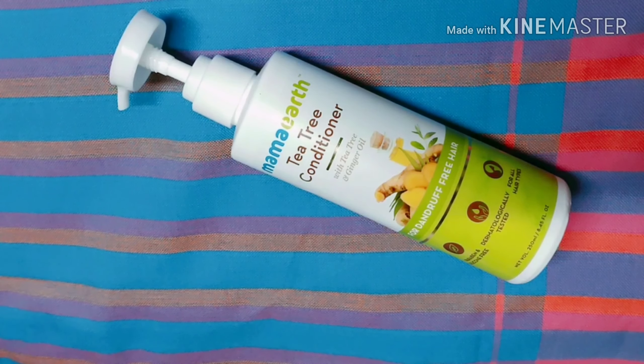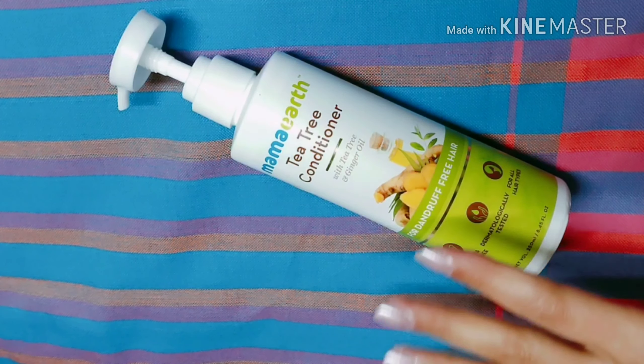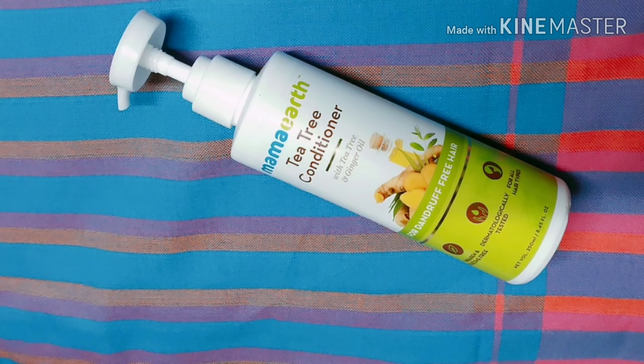When you wash your hair, remove the extra water from your hair, then pump out the conditioner and start applying it on your hair strands. Don't apply it on your scalp — if you already have an oily scalp it will get more oily, so make sure you only apply it on your hair strands. Leave it in for 4-5 minutes and then rinse with water and clean your hair well. Both men and women and all hair types can use this product.